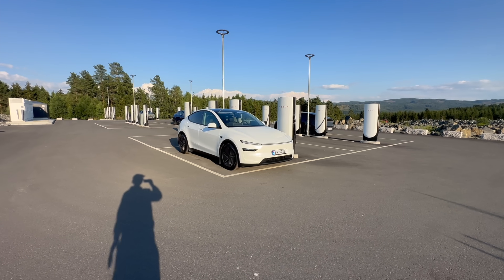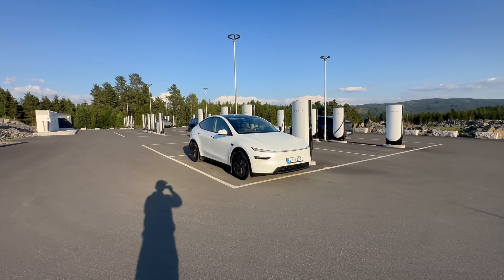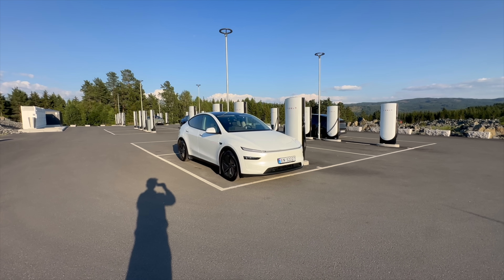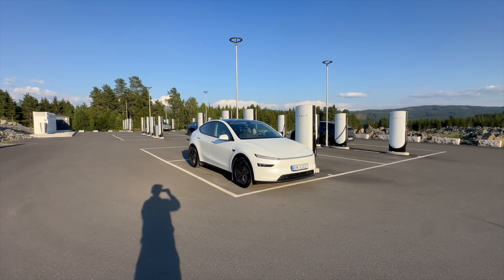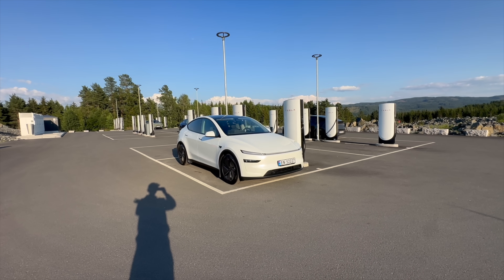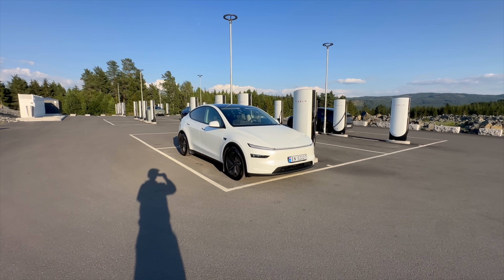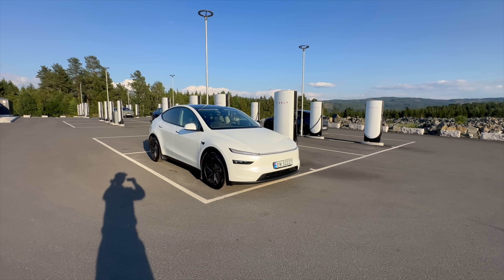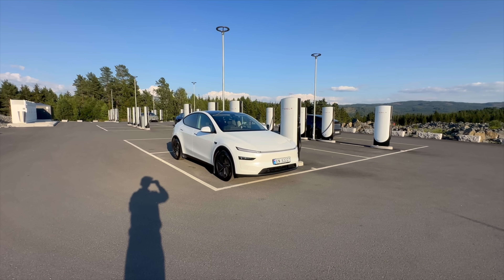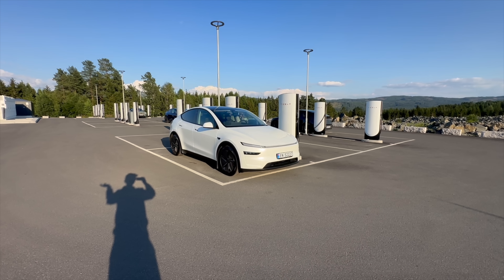Unfortunately these batteries are still 400 volt architecture, and it's not one of those breakthrough 5C crazy fast-charging LFP batteries you find in China. But it's a new battery in a Tesla so we need to test it. This is the C80L 6M battery, with a net capacity of 62.5 kilowatt hours and around 65 kilowatt hours gross. I'm going to charge the car on this V3.5 Supercharger here in Norway from 0 to 100% to check if there is a different charging curve over the old 6L battery.